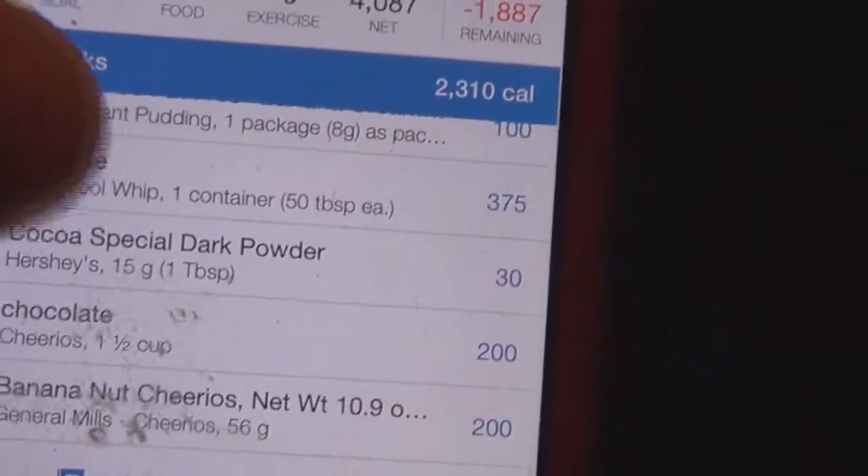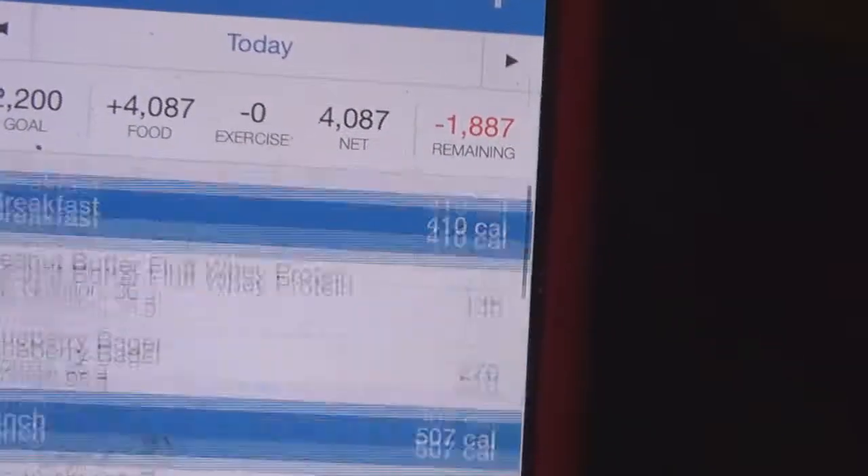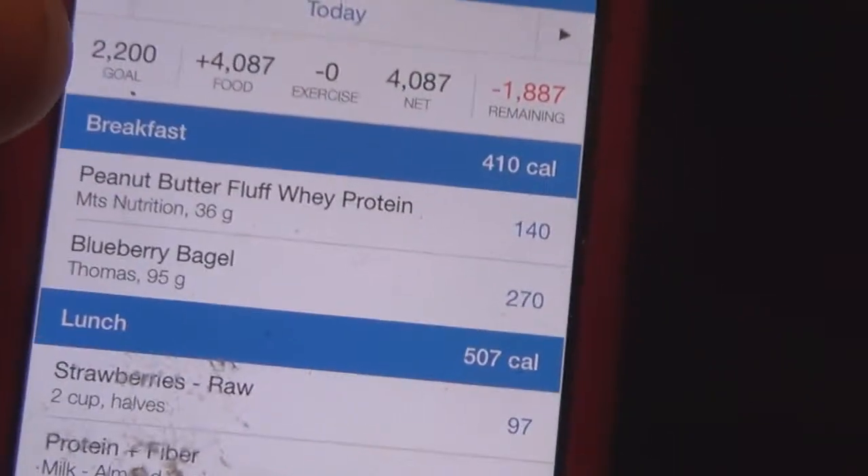MyFitnessPal snacks — this is just where desserts go. So that's today: 4,087 calories. All in all, not trying to flex or whatever, just comfortable — this is how it's comfortable for me. All in all I'd call today a successful refeed. Go ahead and like, subscribe, tell all your friends, demand they do the same, and catch you next week.